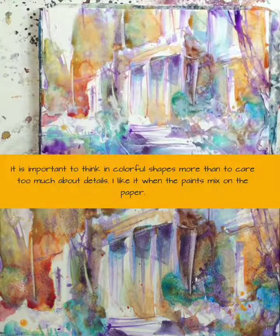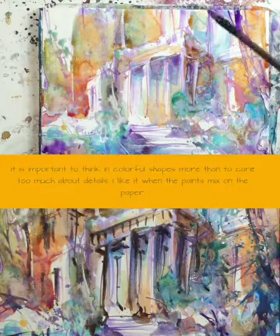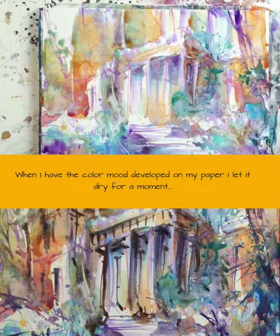I like it when the paints mix on the paper. When I have the color mood developed on my paper, I let it dry for a moment.